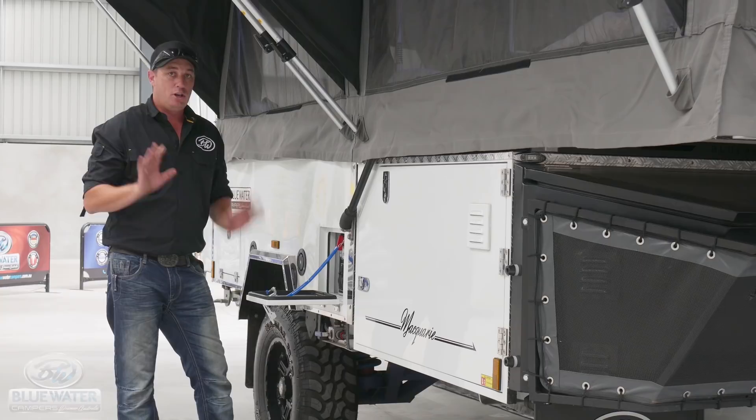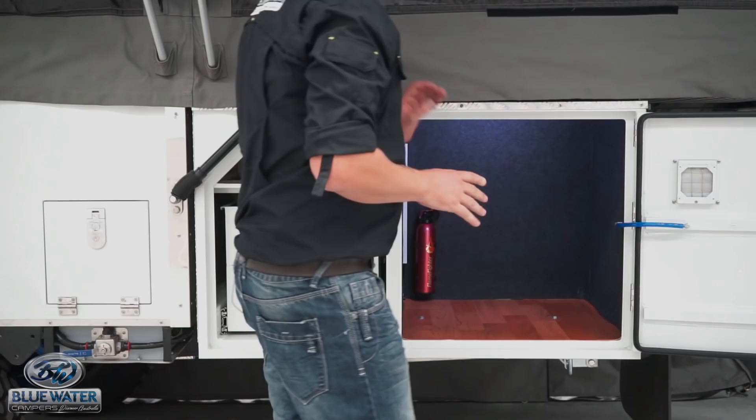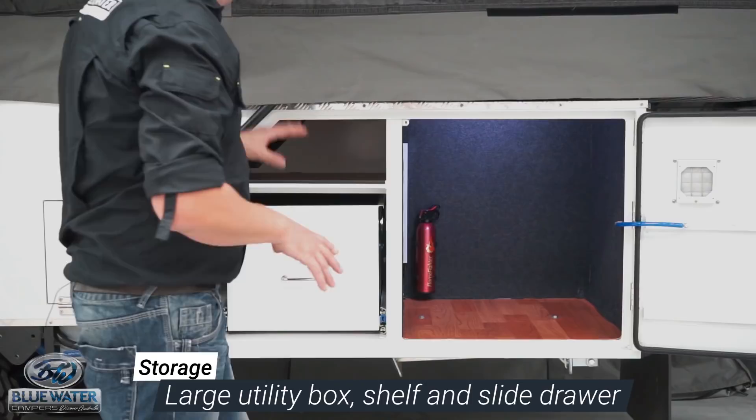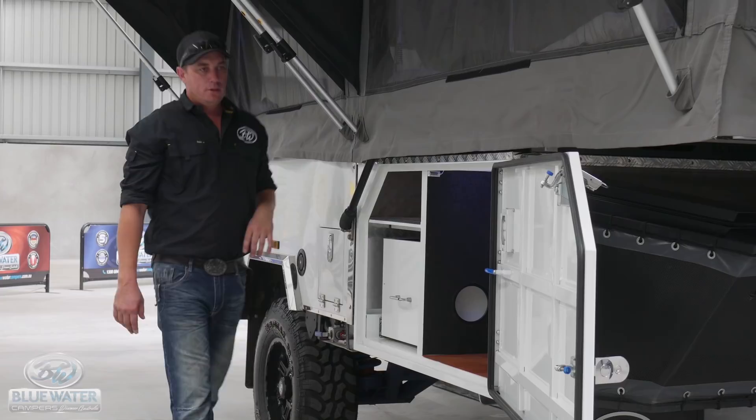The storage is huge again inside the Macquarie camper trailer. Inside this cupboard, you have a large utility box for all those nicks and knacks. You have an internal shelf and a large storage drawer. The huge storage facility inside this camper trailer is exactly what your family requires.